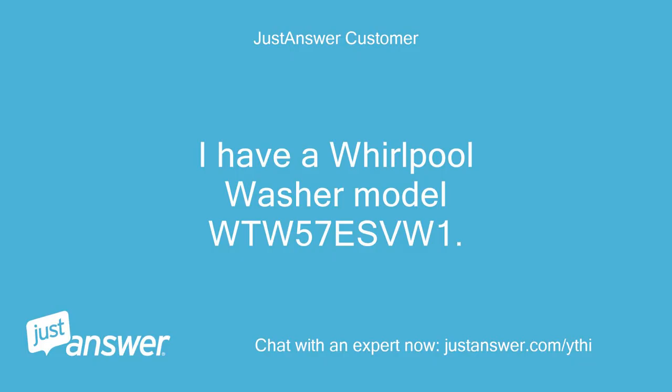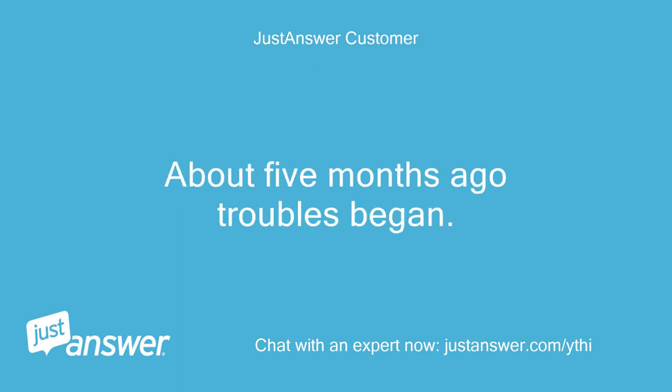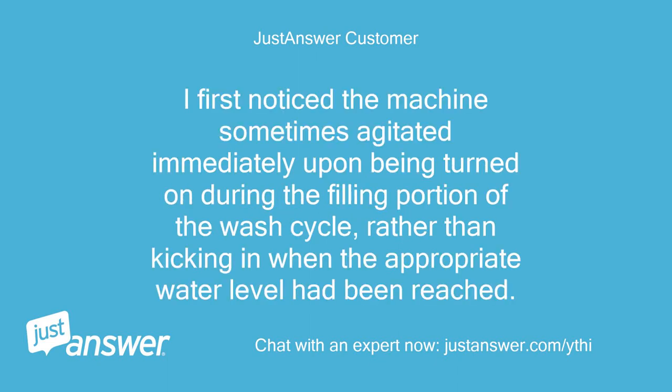I have a Whirlpool washer model WTW-57SVU1. The machine is about 3 years old. About 5 months ago troubles began. I first noticed the machine sometimes agitated immediately upon being turned on during the filling portion of the wash cycle, rather than kicking in when the appropriate water level had been reached.